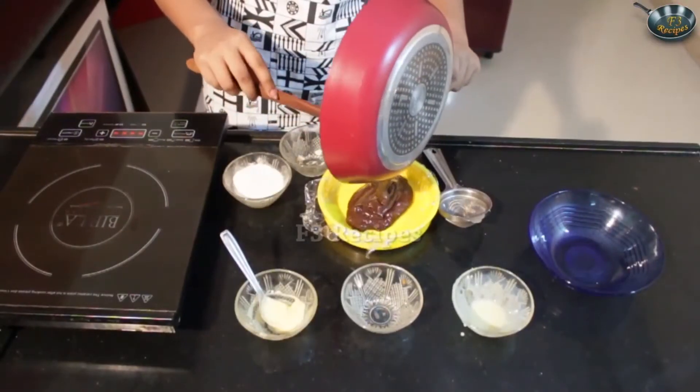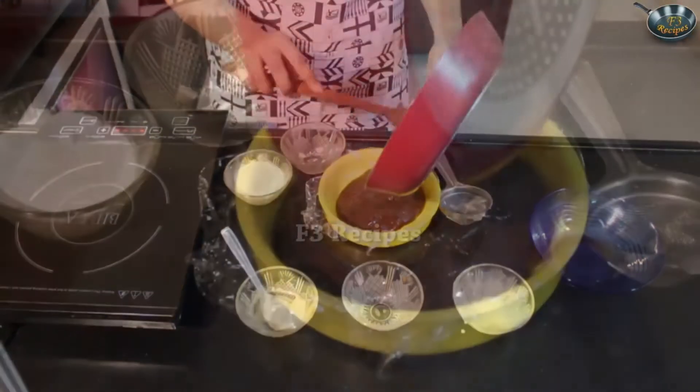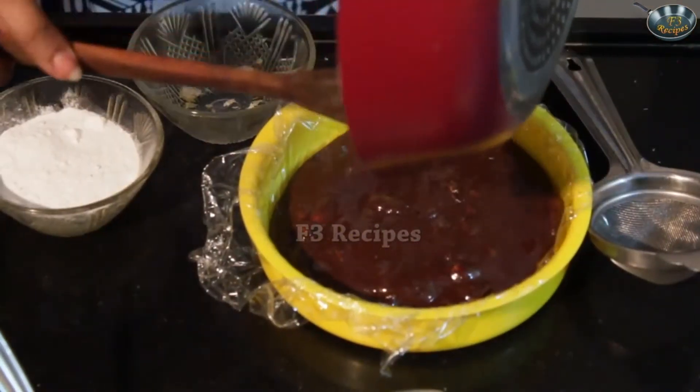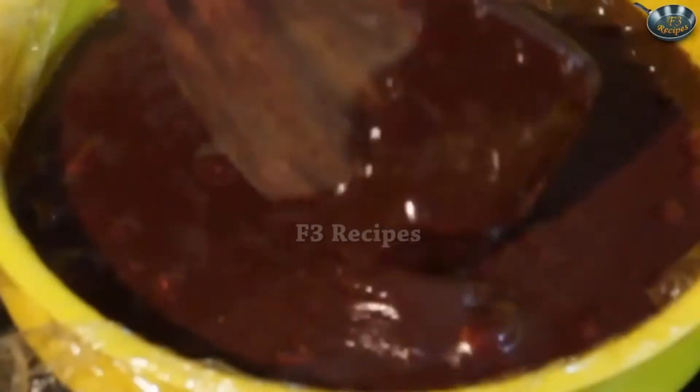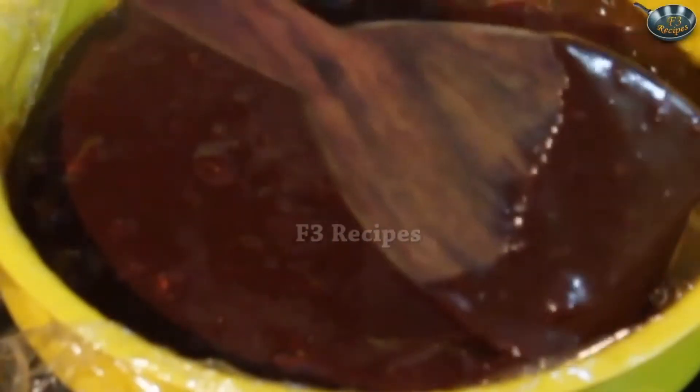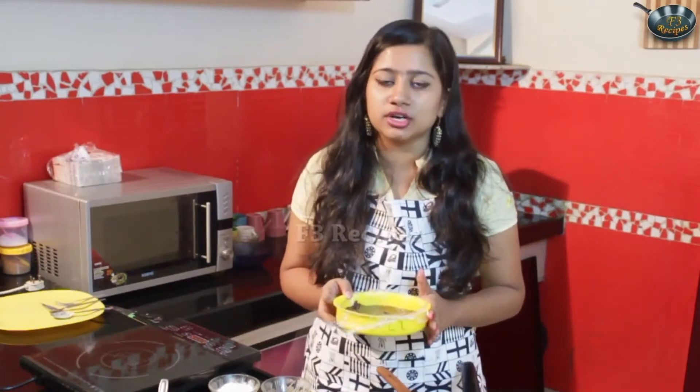Once the mixture is nicely boiled and separated, pour it into a container lined with cling film. Be very careful as this mixture is really hot at this point. Keep this mixture outside for around 30 minutes at room temperature and let it cool down. Then keep it in the fridge for around an hour.